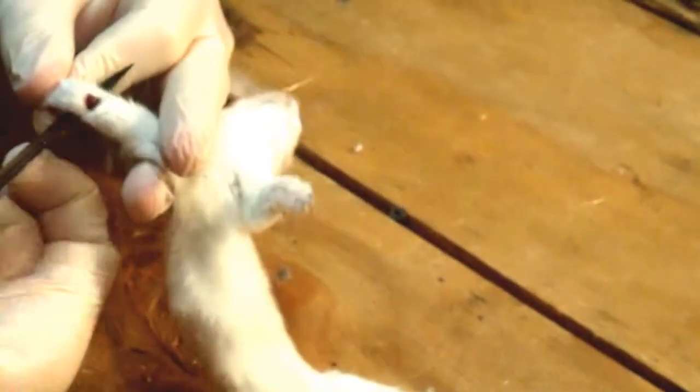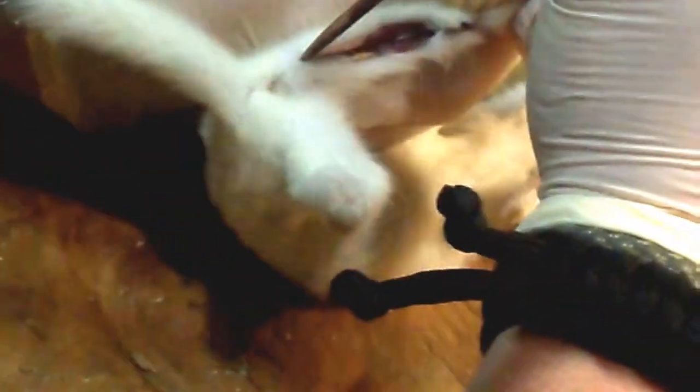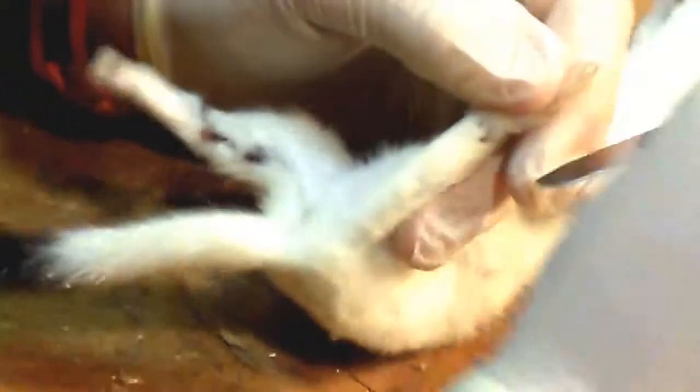Once you get going on these little guys, they go pretty quick, especially if they're just trapped. So we got all our cuts around the legs. Next cut is going to be down the back leg here, right down here — just like so. Do that on both legs.